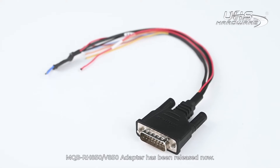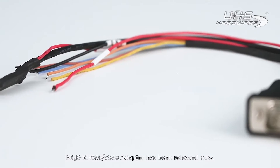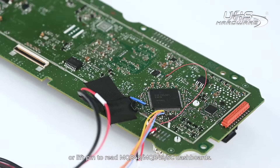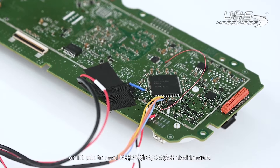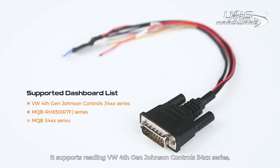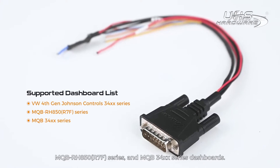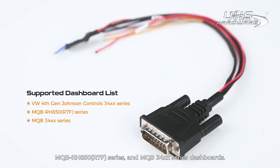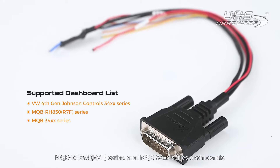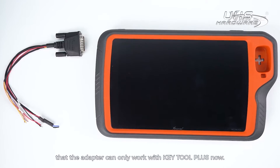Hi X-Horse fans! The MQB RH850 V850 adapter has been released. With this adapter, there is no need to cut wire or lift pen to read MQB48 and MQB49 5C dashboards. It supports reading VW 4th Gen Johnson Controls 34xx series, MQB RH850 R7F series, and MQB 34xx series dashboards. Note that the adapter can only work with KeyTool Plus for now.